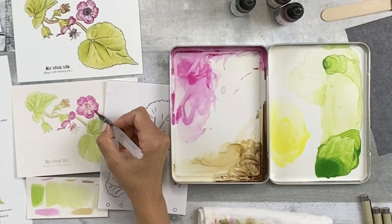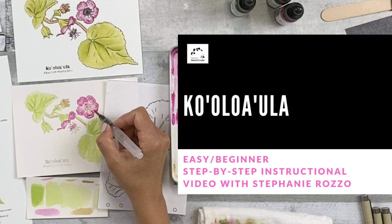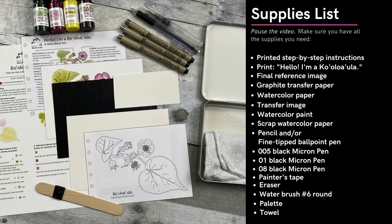Welcome to NatureSketch Crate's Koalowa Ula step-by-step painting instructions video. In this video, I'll be showing you how to use the NatureSketch Crate step-by-step painting instructions to paint the Koalowa Ula. First, collect your materials and make sure they're ready to go. Remember, this is just a sketch. Relax, take your time, and don't worry too much if you think you made a mistake. Let's get started.